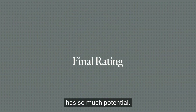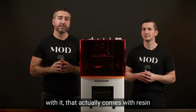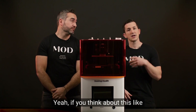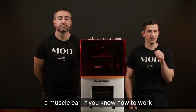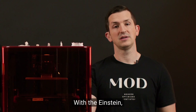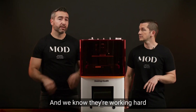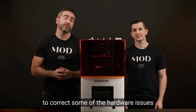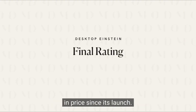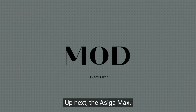Overall, this printer has so much potential. If they would just open up to more third-party resins and have software that ships with resin profiles and support structures preloaded, they could be doing so much better. If you know how to work a stick shift, you're absolutely going to exploit that muscle car. With the Einstein, there is definitely technical know-how necessary to unleash the power of the machine. They're working hard to correct hardware issues, but the printer has nearly doubled in price since its launch. Overall, we ranked this a 3.8 out of 5. Up next, the Asiga Max.